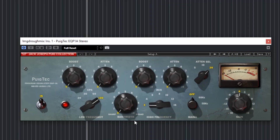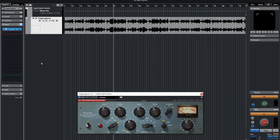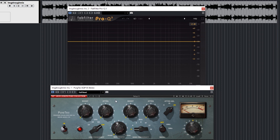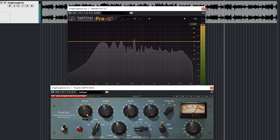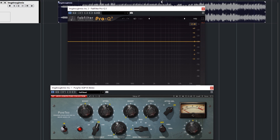Here we go with the Pultec — this is a perfect example of the Pultec trick where we boost and attenuate the same frequency. I'm going to bring up FabFilter Pro-Q and put an instance of it here so we can both watch and listen to what we're doing to the low end. The watching part is mostly for you guys, but I thought it might be helpful. We can see the Pultec is clipping just a little bit, so I'm going to lower the gain of the song slightly.